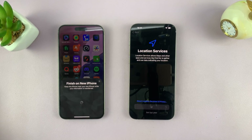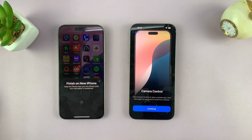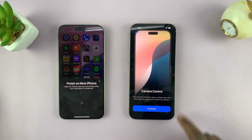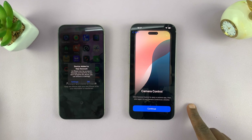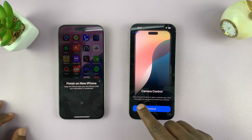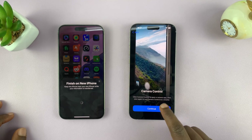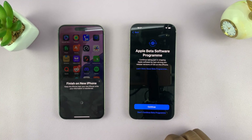For Location Services, you can set that up later or turn it on — I'm just going to turn it on for now, but that's completely up to you. Now we have the Camera Control tutorial that's going to come up. That's this new button which Apple doesn't want to call a button. Click Camera Control to open the camera — just tap Continue. It's basically a tutorial on how to use it.